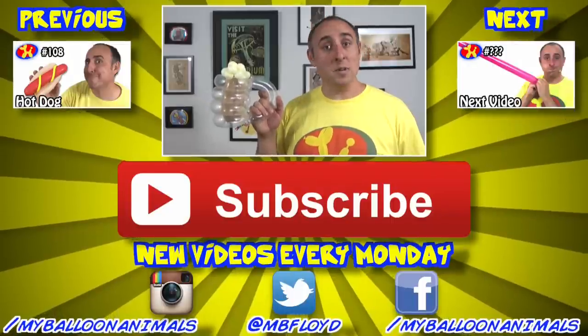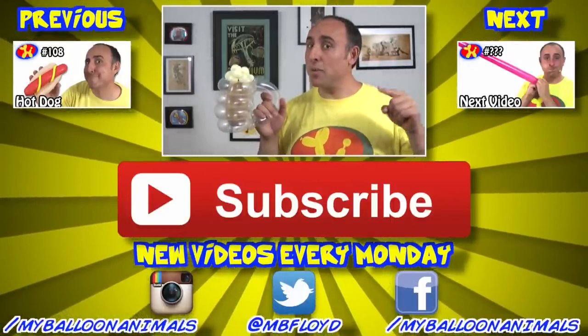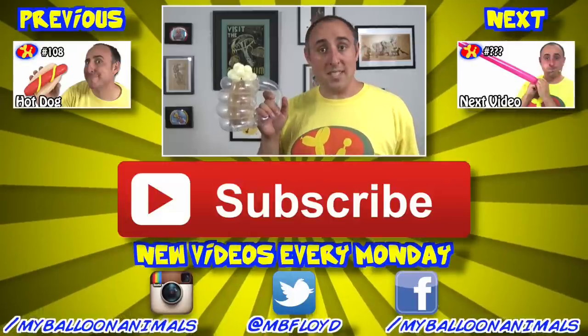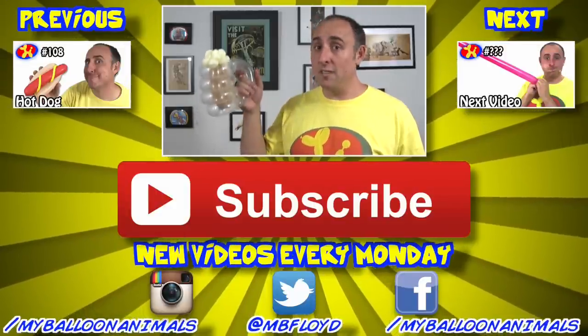Well that's it for this video, guys. Let me know what you think in the comments below, and if you enjoyed it, click that thumbs up button. I'll see you back here next Monday with a brand new balloon animal lesson, so if you don't want to miss anything, make sure you subscribe. I'm Michael, Balloon Twister — remember, you can make anything out of balloons, even root beer.